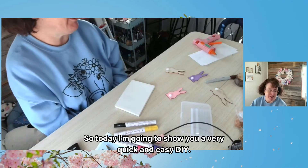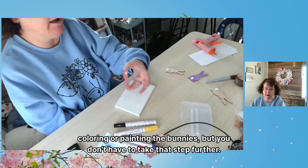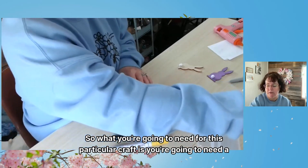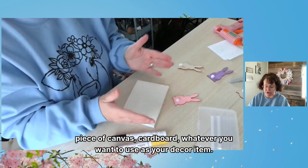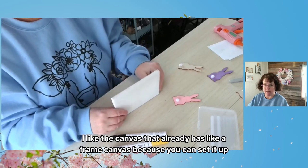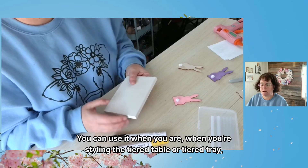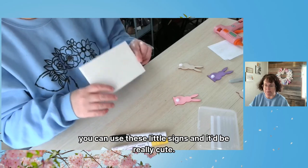Today I'm going to show you a very quick and easy DIY. I'm taking it one step further in coloring or painting the bunnies, but you don't have to take it that step further. I'm going to zoom in real quick so you can see what we're doing. What you're going to need for this craft is a piece of canvas or cardboard — whatever you want to use as your decor item. I like the canvas that already has a frame because you can set it up and it won't fall over. You can use it in your holiday decor or when you're styling a tiered tray.